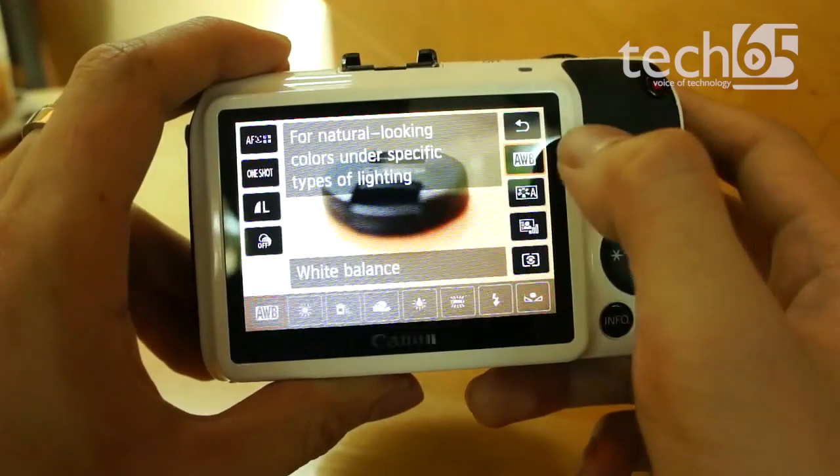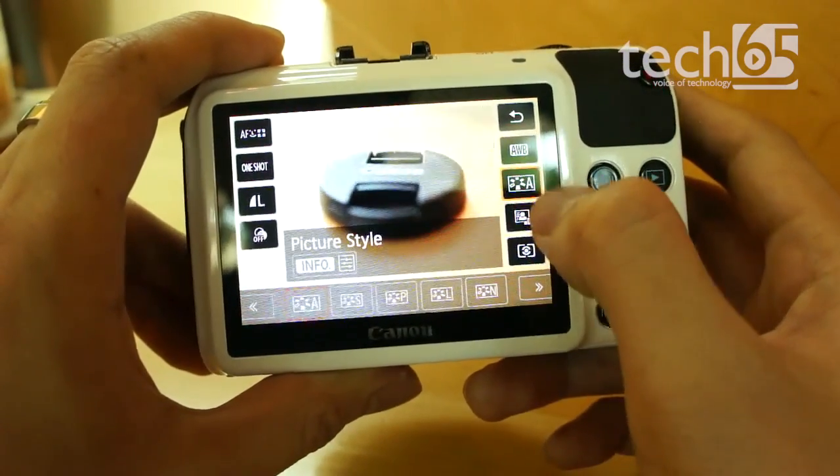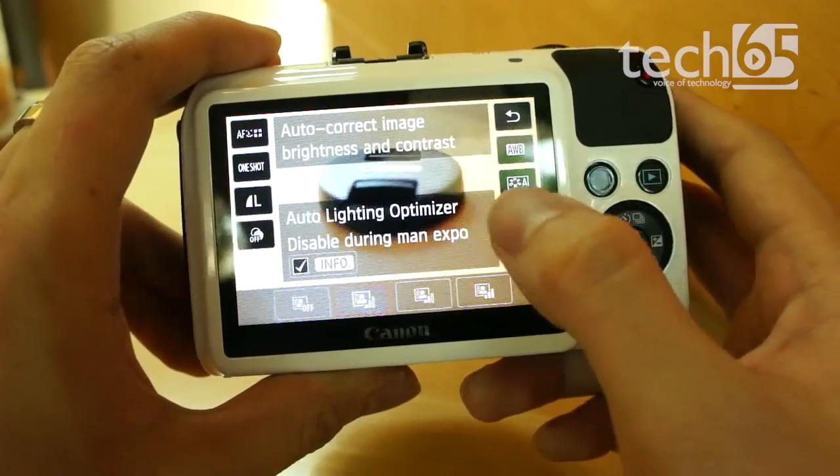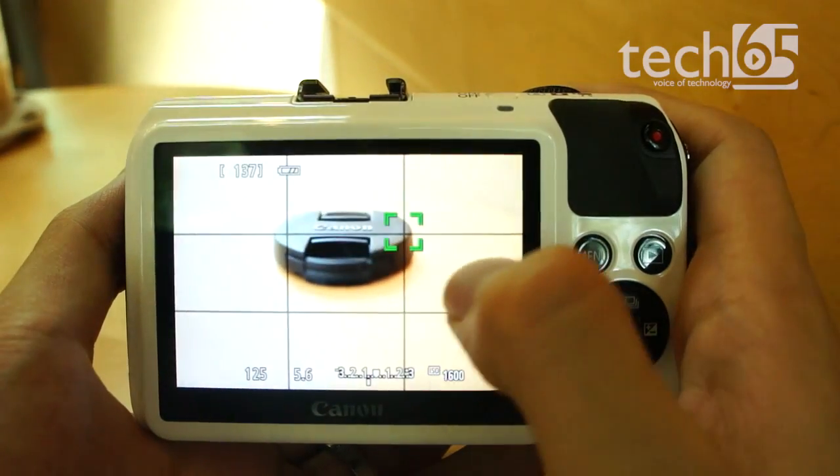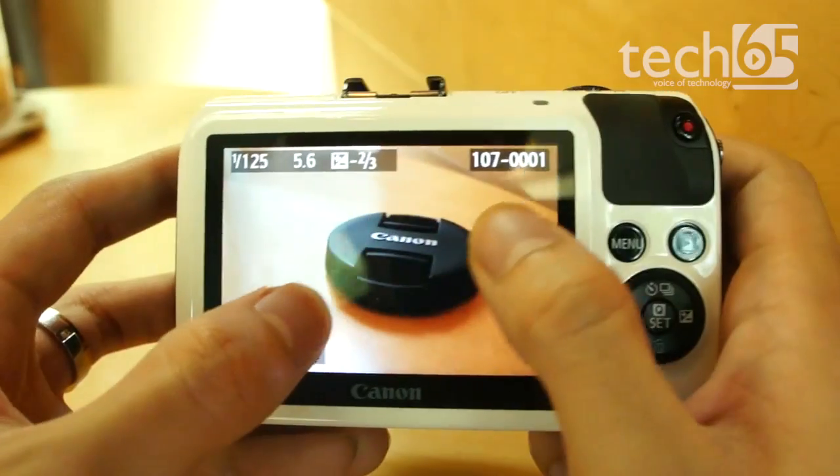Even though the EOS M comes with the same capacitive touchscreen as the 650D, it isn't very friendly when it comes to changing settings. That said, we did find the touch shutter and pinch to zoom ability very useful.